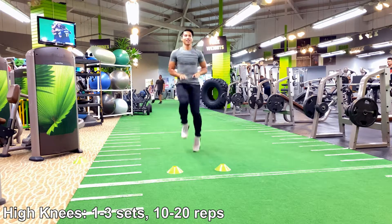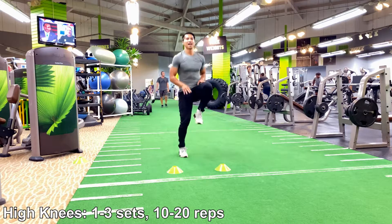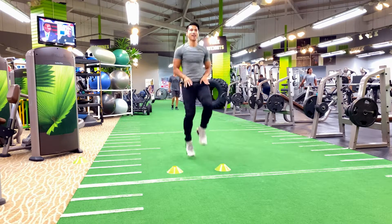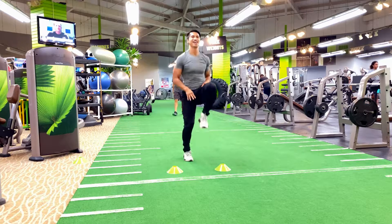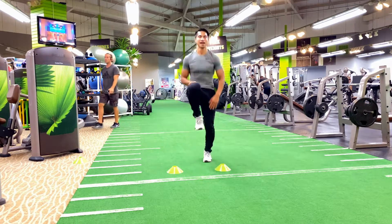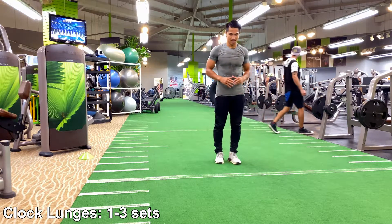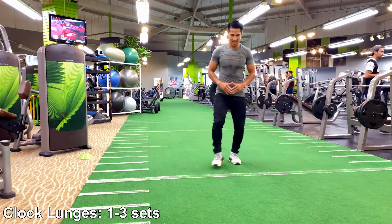Immediately follow with the timings. This helps increase circulation throughout your body, increase that heart rate and blood flow, and helps you release that dopamine to create that overall circulation.